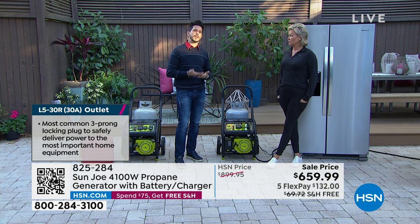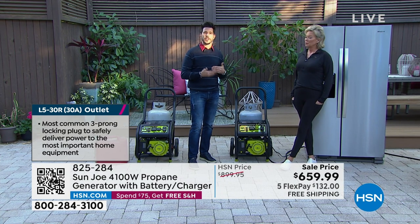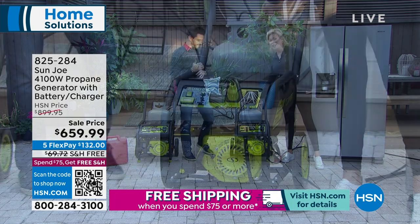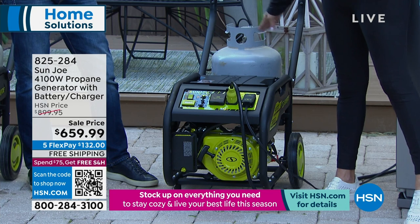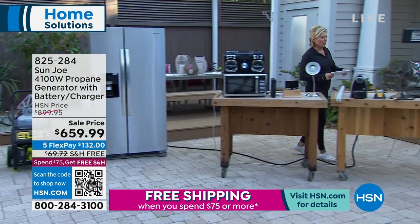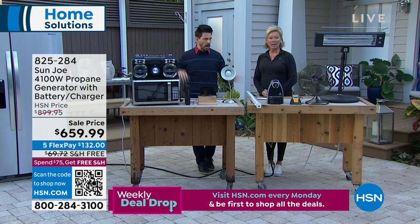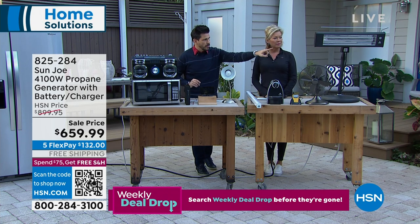You plug in extension cords from your generator directly into your house — you can use as many as you want. Get your TV working, get your lamps going. It's portable — a propane generator on wheels. You can move it to whatever corner of your lawn or driveway you need. Powered by propane. Started by battery. I'll show you the battery that's hidden inside under the hood. It's a 24-volt lithium-ion battery — eco-friendly, long-lasting, and this is what powers the push-button start.